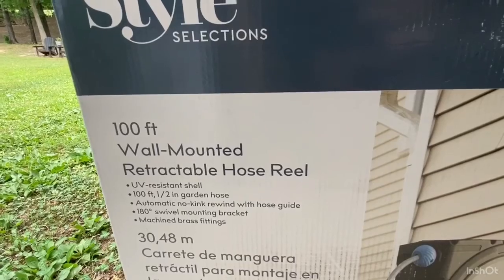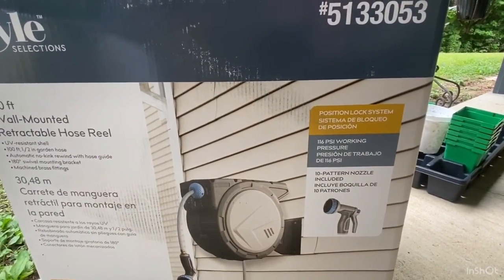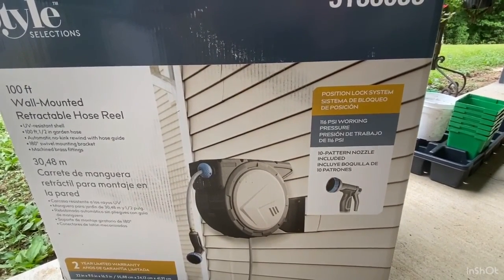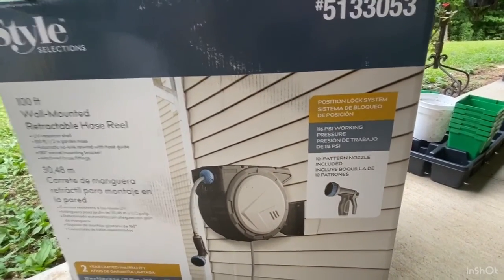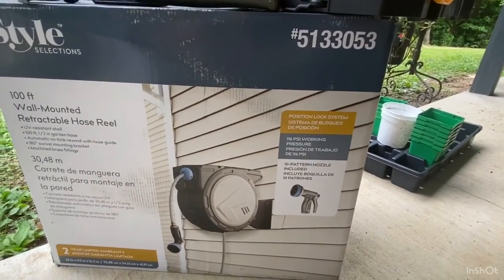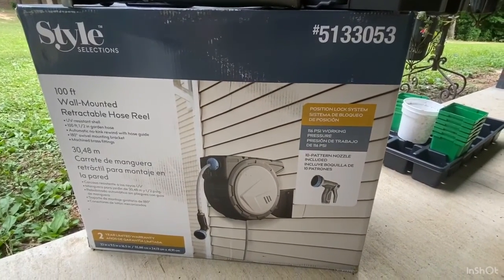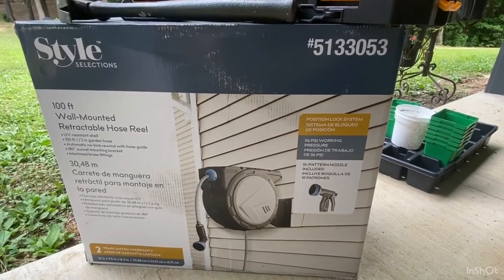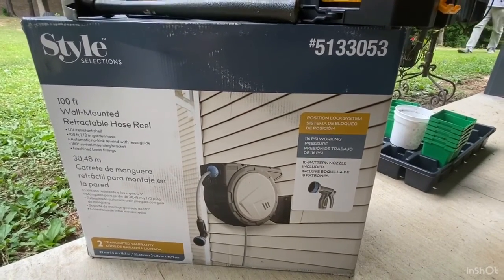It's a 100-foot wall-mounted retractable hose reel, and I can tell you the first one we installed works perfectly. I've seen complaints from other brands on Amazon where the sprayer was attached and people were not able to remove it to swap on a longer wand. This one, the sprayer is not attached when you get it — you can interchange the spray nozzles with a wand if you want.